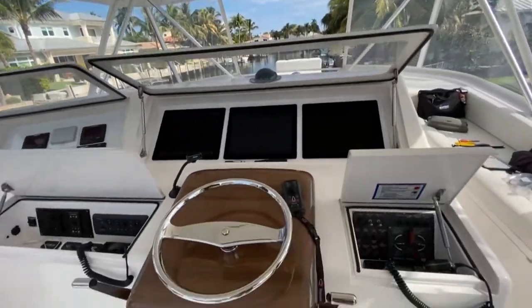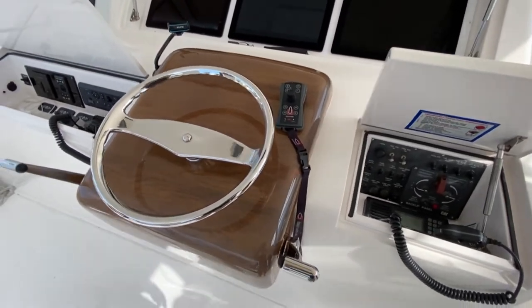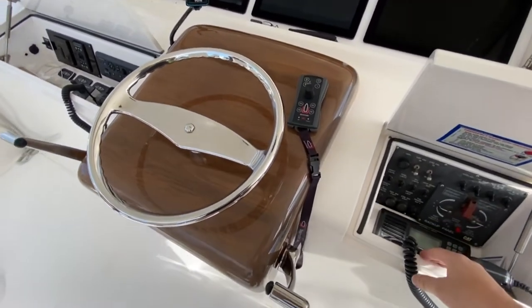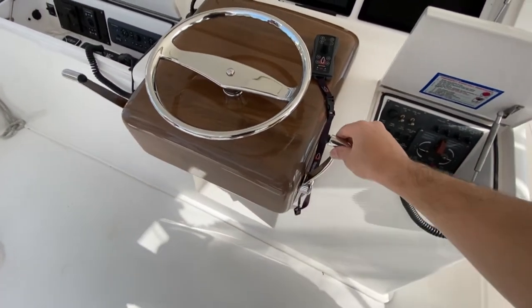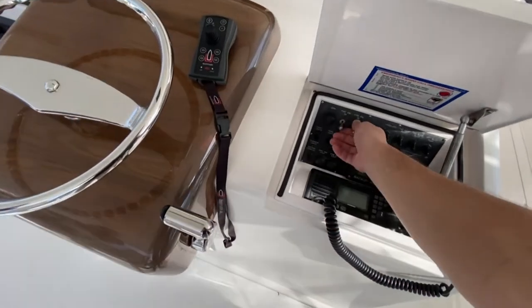We're here on a 61-foot Viking. We're going to demonstrate the Caterpillar fail-safe for starting in gear. So we're going to put one of these Palm Beach controls in gear here now, and we're going to start the engines up.